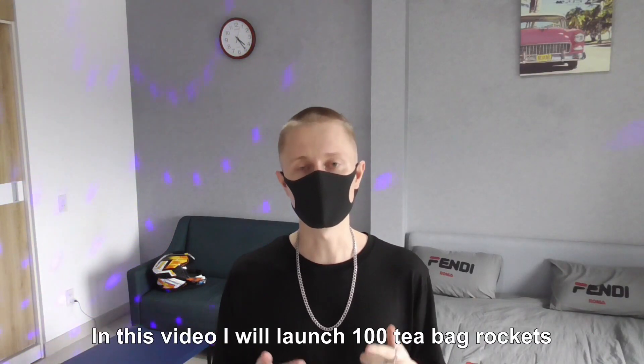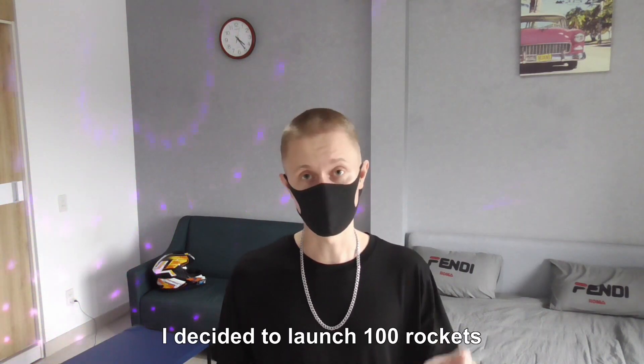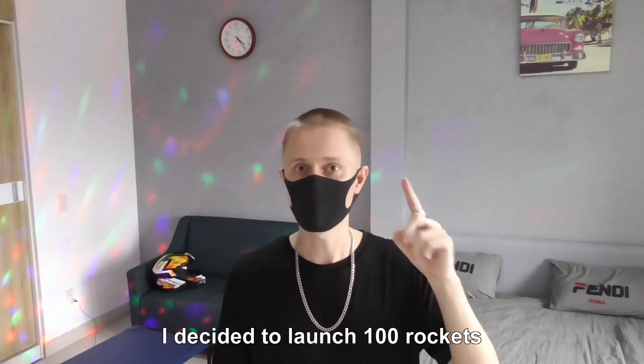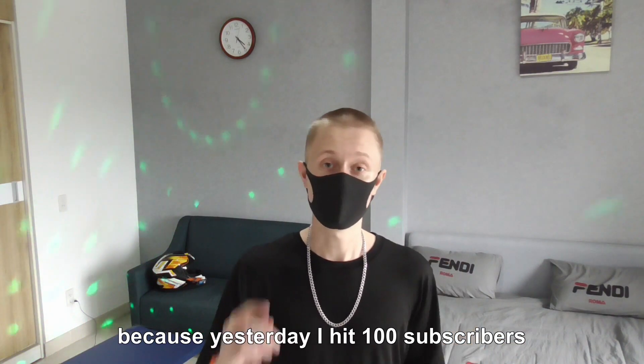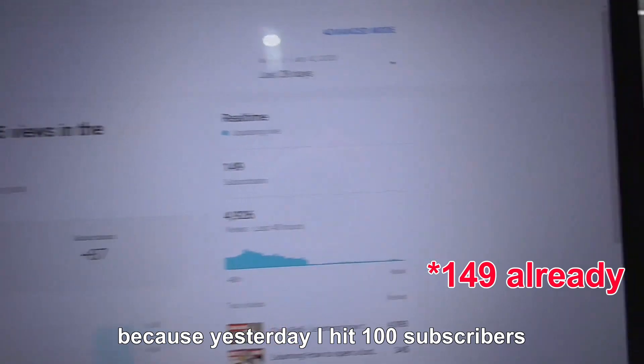Hi guys! In this video I will launch 100 T-back rockets. I decided to launch 100 rockets because yesterday I hit 100 subscribers.